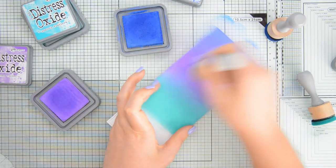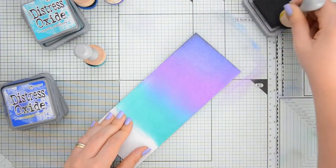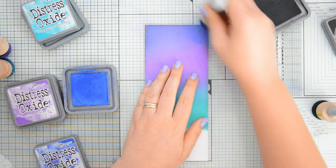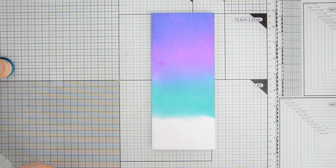To darken up the top part of the sky I also came in with a little bit of distress oxide in the color black soot, which I'm blending on the very edges of the top of the panel, and again to tone this towards a more blue-purplish shade I went over that area again with blueprint sketch.